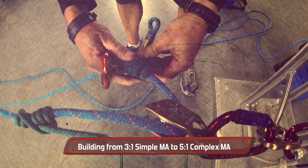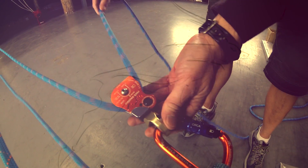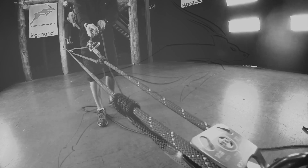Our second system is a 5-to-1 complex mechanical advantage. We start by building from the original 3-to-1 MA and add an additional prusik and another pulley. Note that the pull direction has now been reversed.